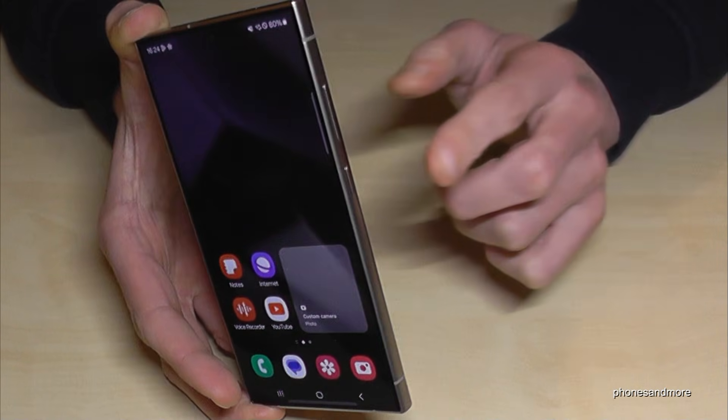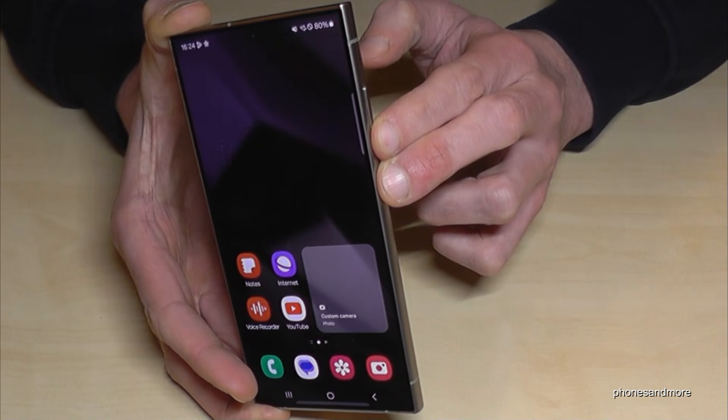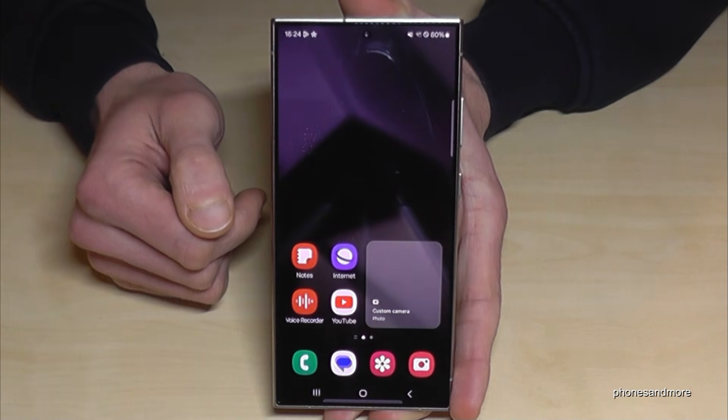For that you will need, next to the power button, also the volume down button. Long press both buttons together and you will finally get the power off menu. Just confirm and tap power off, and the phone will shut down.